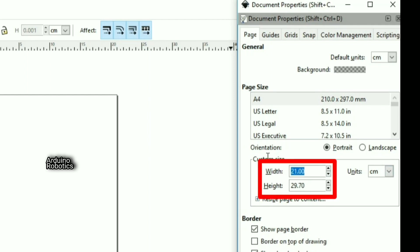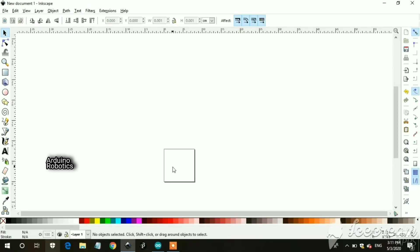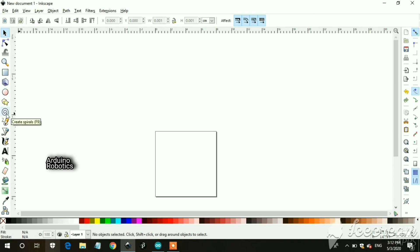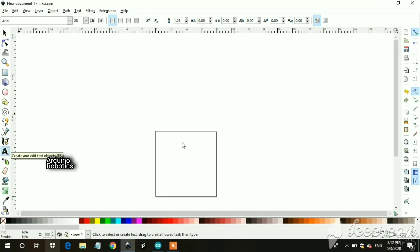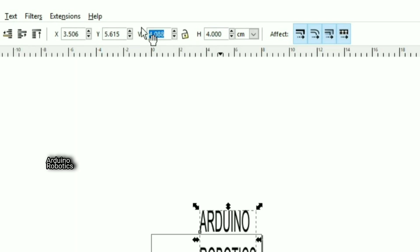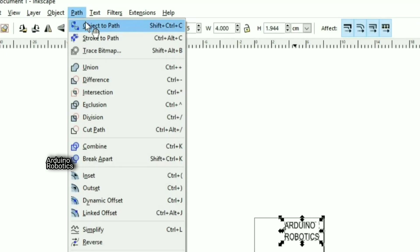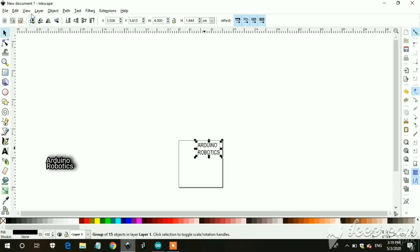Then go to width and set it to 8 cm and height to 8 cm. After that write 4 cm here and also 4 cm. Then go to Path, click on Object to Path, then save this image as a gcode file.